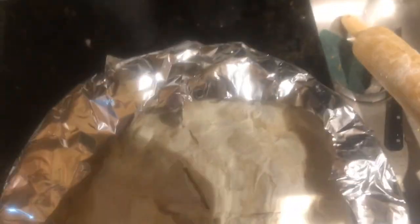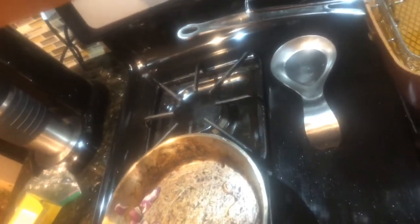I made a circle in foil just so when it bakes the edge of the pie crust doesn't burn. Now I'm going to put it in a 375°F oven. I'll bake it — it needs longer than 20 minutes — and I'll show you what it looks like when it's done.